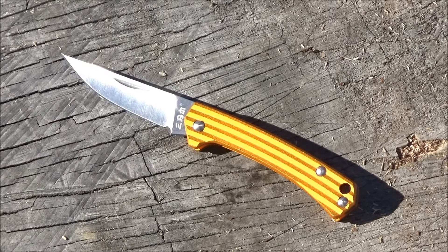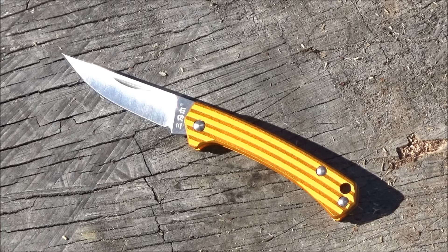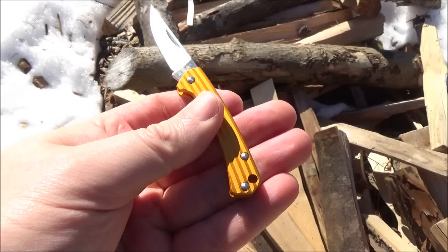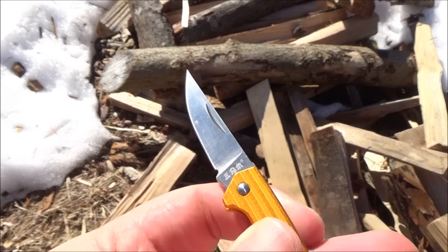Because this is a slip joint and it's under 3 inches, this will get you under the restrictions that many countries and cities have. It's got a lanyard hole so you can put it on a key ring.